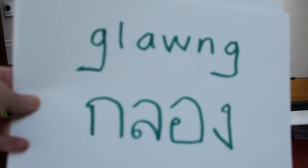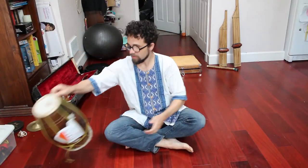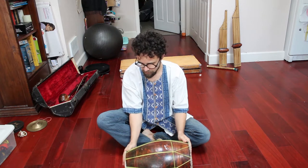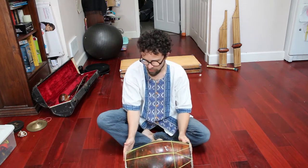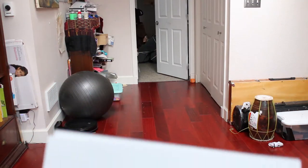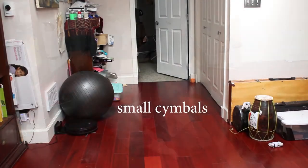We'll start with percussion. Glong drum. This is a small version of a drum that's used a lot in northern Thai music. As you see, it has two sides. And it sounds best if you keep one hand on the drum — otherwise they both kind of ring at the same time. Nothing super fancy.